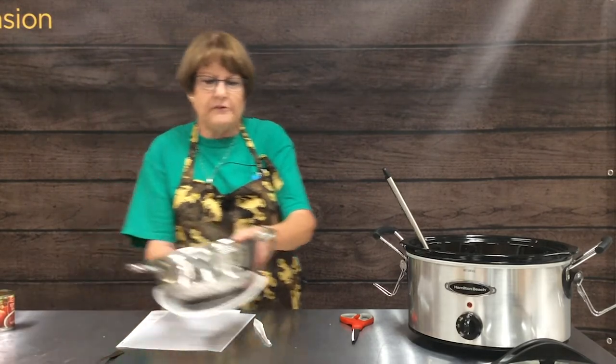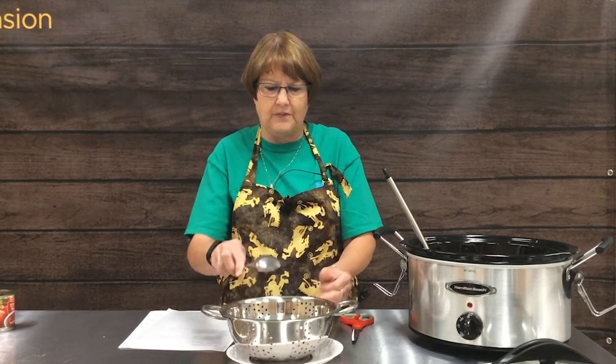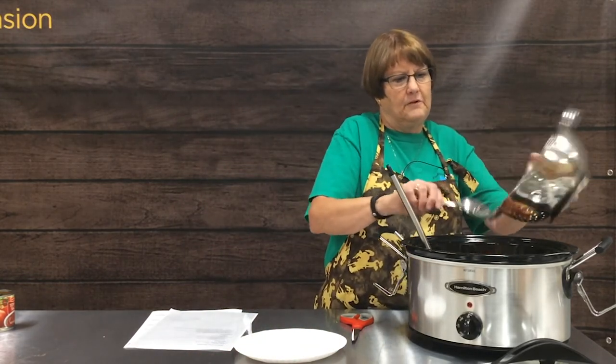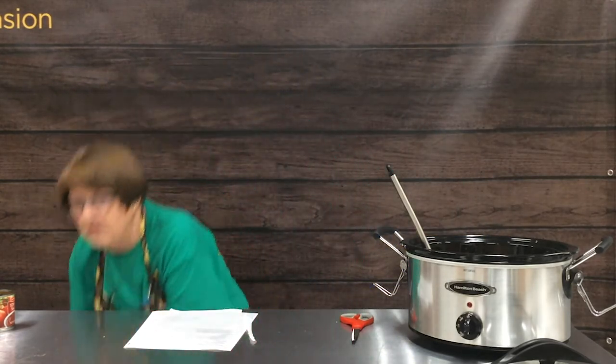Our next ingredient — and this is an optional one — is one can of kidney beans. Always when you use canned beans, take them out of the can, put them in a colander, and rinse off that soupy sauce. That eliminates a lot of sodium used in canning and also reduces some of the gas that comes with eating canned beans. You could also use dried beans cooked ahead of time — same principle, rinse them well. You could use chili beans, black beans, or dark red kidney beans; these are light red kidney beans, so use whatever your favorite kind is.